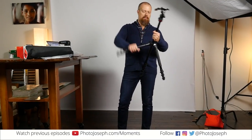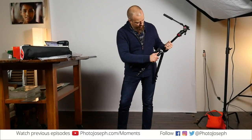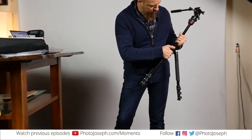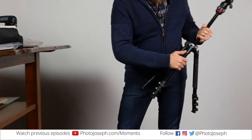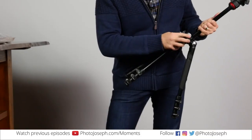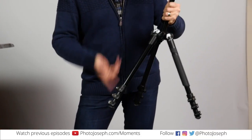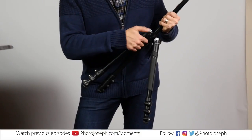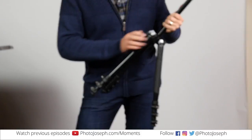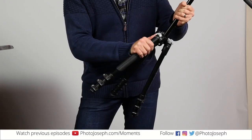Let's just get this thing set up. There are three little locking positions for the legs. The first position is what allows it to fold up and collapse. The middle position is a normal tripod spread on the legs. And the last one spreads wider, so if you want to get it lower you can do that. I'll just go for the middle position on all of these.